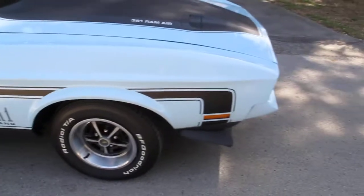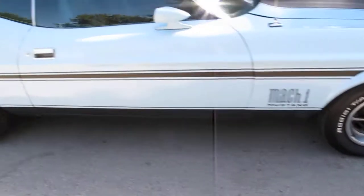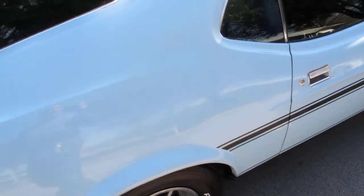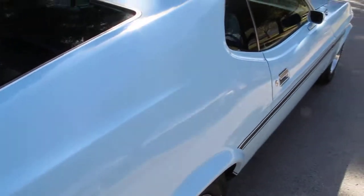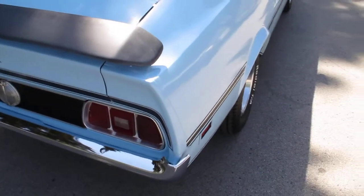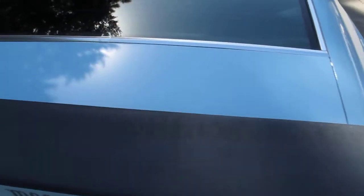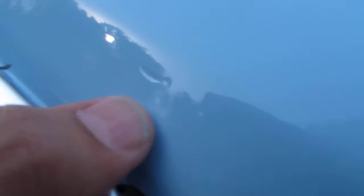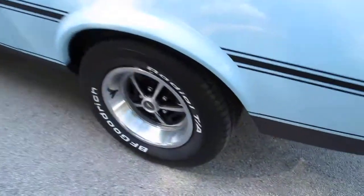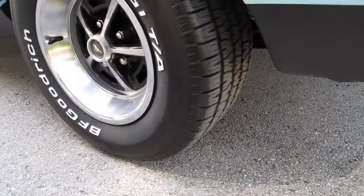The stripe kit is correct on the car. The paint and bodywork is the downside — it's basically a 20-foot paint job. If you look real close you can see the flaws in the paint. There's overspray and there's fish eyes in the paint. The paint is not very old but it's just not real good quality. The tires are brand new BF Goodrich Radial TAs.